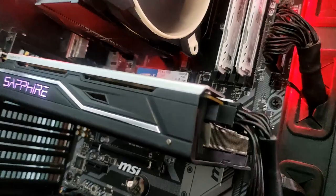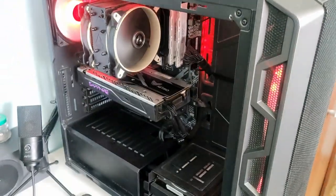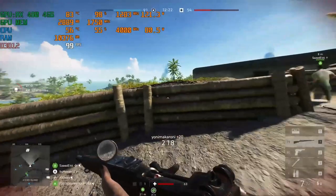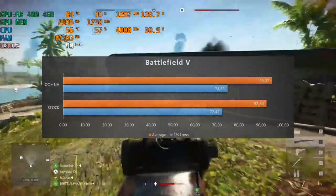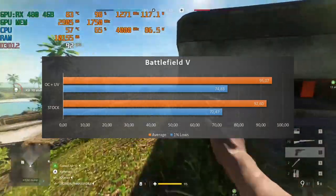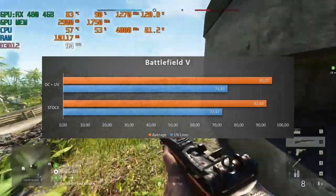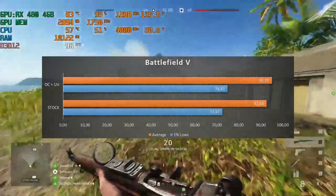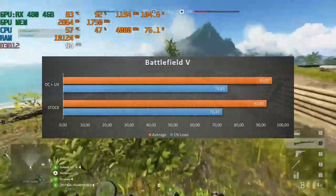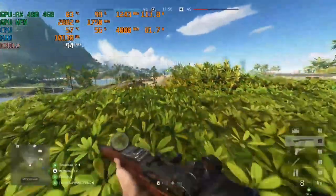Here are the five games I tested to see if there was a performance gain. In Battlefield 5, average FPS performance increased by 2.5%, from 92.60 FPS to 95.07 FPS. The 1% lows also improved a little. Since the overclock wasn't that large, I expected this mild performance uplift, and I'm actually pleased we got better performance even if only by a small amount.